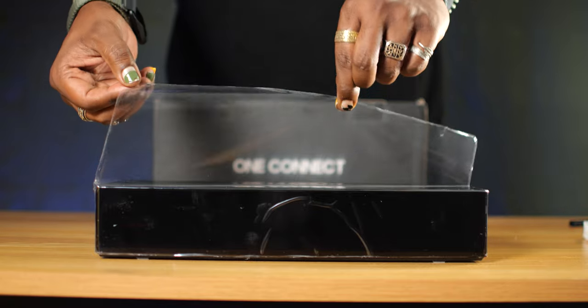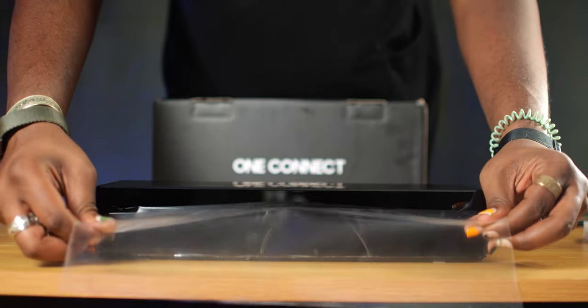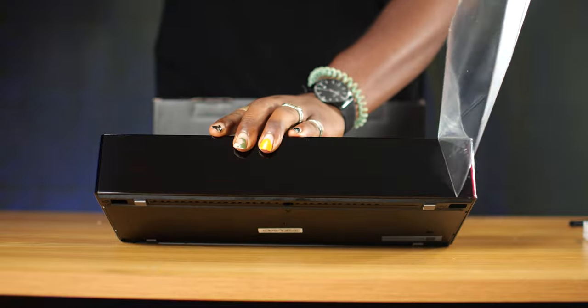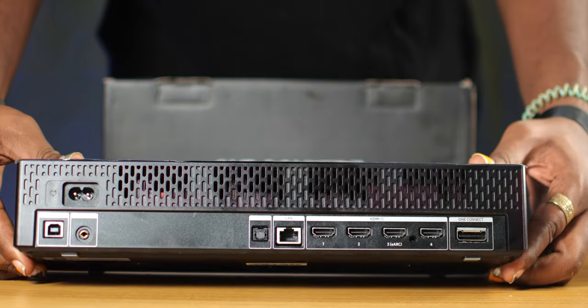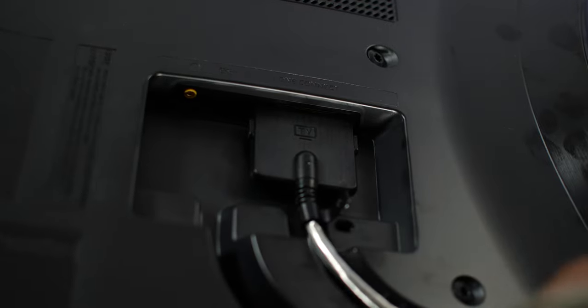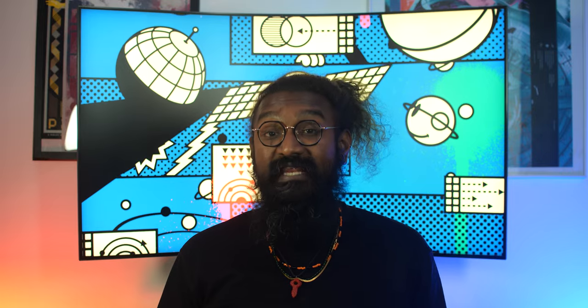The One Connect box's inclusion makes sense, especially as the Arc blurs the line between television and monitor. It comes with four HDMI 2.1 ports — one with ARC support — one ethernet port, two USB 2.0 Type-A ports for peripherals, a USB Type-B port, and one optical for audio. The box runs Samsung's Tizen OS to handle its connected features and the built-in Samsung Smart Hub.